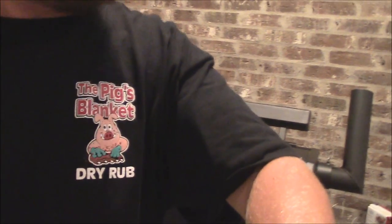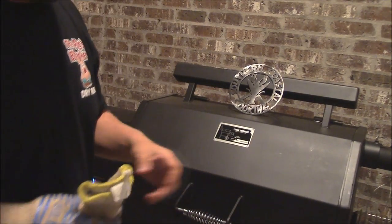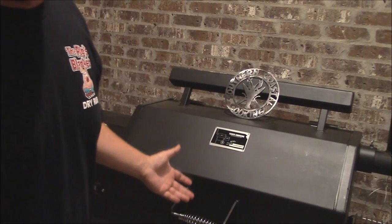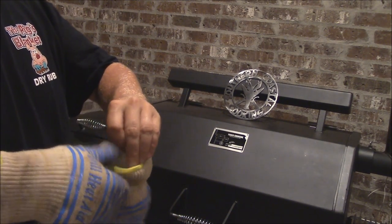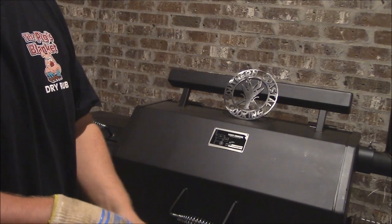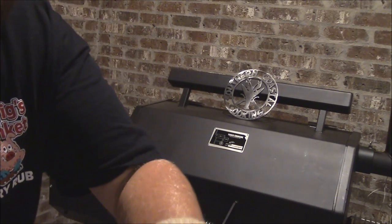Well, it's been about three or four hours and we've reached 140 degrees on the chuck roast. So what we're going to do now — we're going to take it and cover it. We're going to get it out of here and put it in with the vegetables. We may add a little bit of broth or stock or something like that. And we're going to get it going low and slow again.